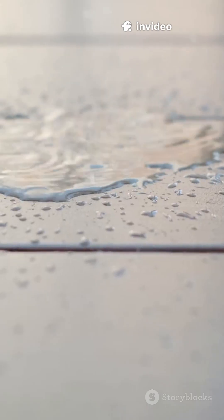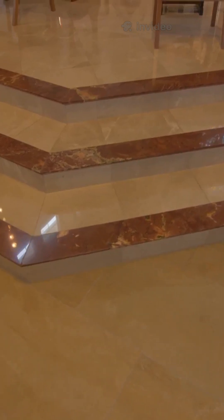Imagine trying to walk on tiny marbles instead of solid ground — that's what your shoes feel on a wet floor. Some surfaces, like tiles or polished stone, are even worse because they're smoother, so there's less for your shoes to grab onto.